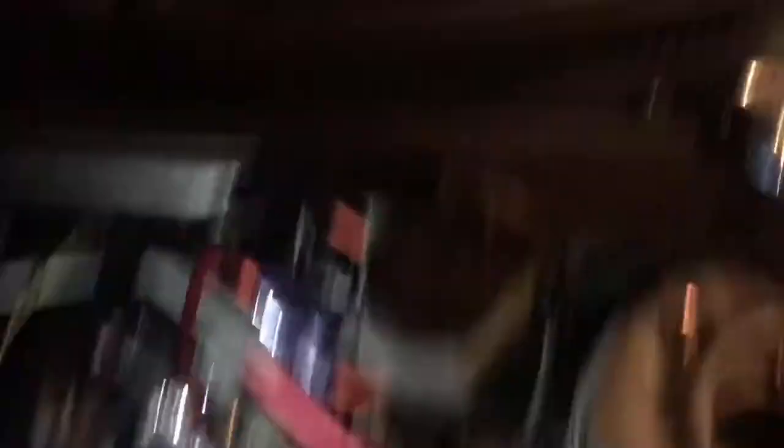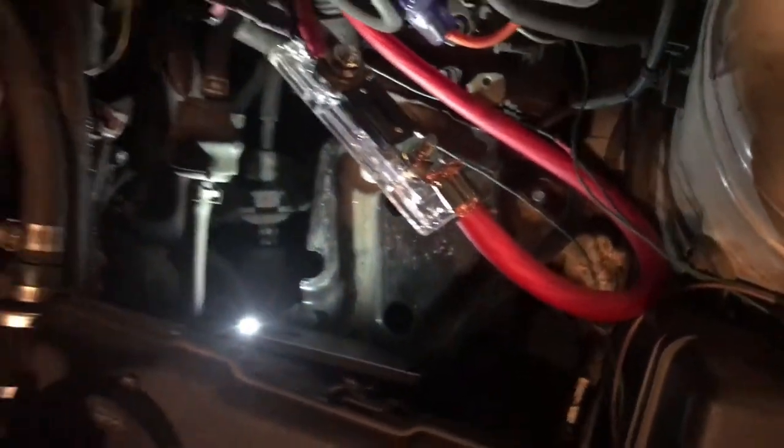Everything here is done, just need to put the cover on it and run all this wire all the way to the back.